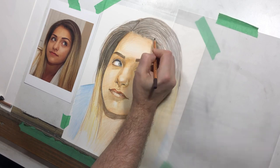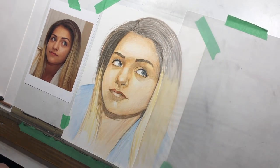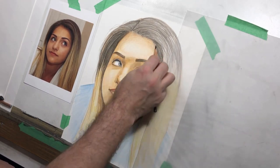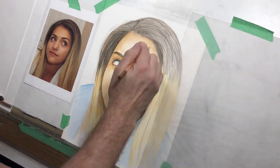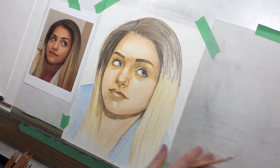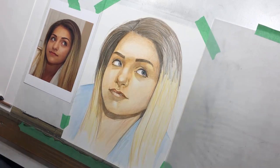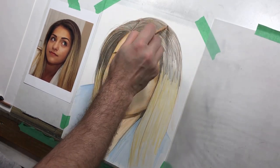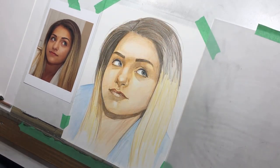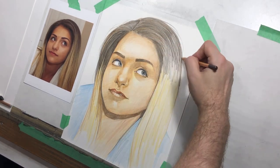Now we're really going to tackle that hair. At this stage I would normally probably flip the picture — or if it was on a board, I might even put it in my lap so I can flip the picture around and my hand can be exactly where I want it to be. This motion drawing up through the top and side of the hair is not the most comfortable for me.